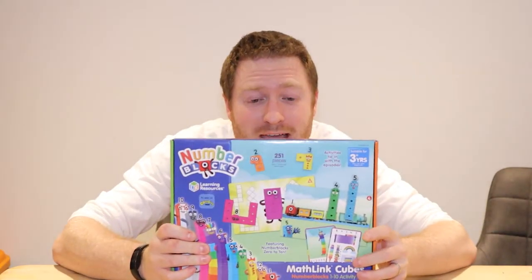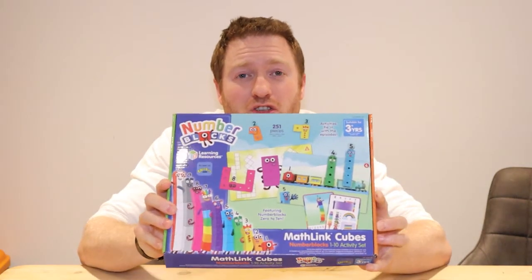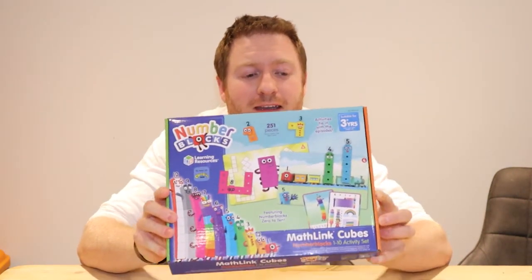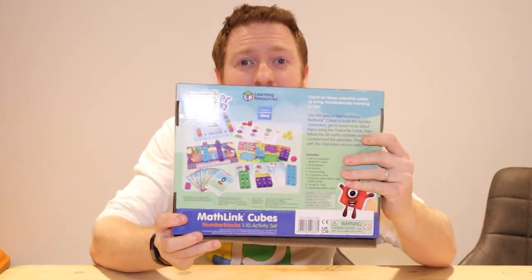Hi guys! How are you doing? Brilliant! It's lovely to see you again. It's me, Patch! Today we're gonna have a bit of fun with a learning set from Number Blocks. Have you seen Number Blocks? They're amazing! This is the set we're gonna play with today. Are you ready? Let's go!